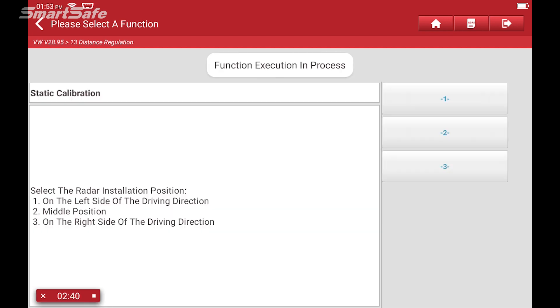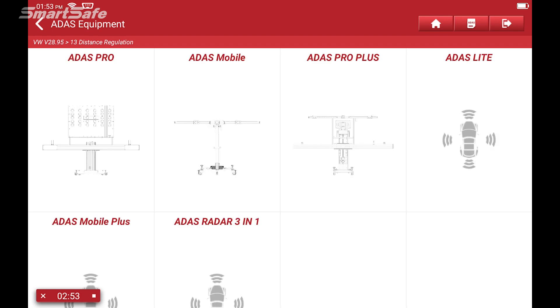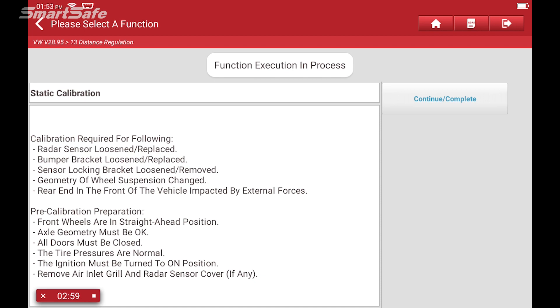It's asking us whether we're performing a static or dynamic calibration, so I'm going to select static. Then it's asking where the radar is located on this vehicle — on this particular vehicle it is located in the center or middle, right behind the Volkswagen badge. So we'll select option two. We're using our ADAS ProPlus calibration frame, so I'll go ahead and select the ProPlus. Next we'll walk through all of the setup steps.